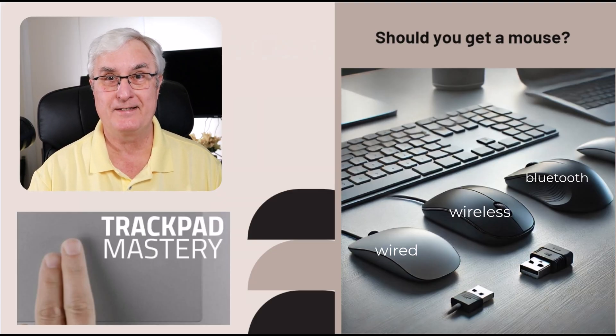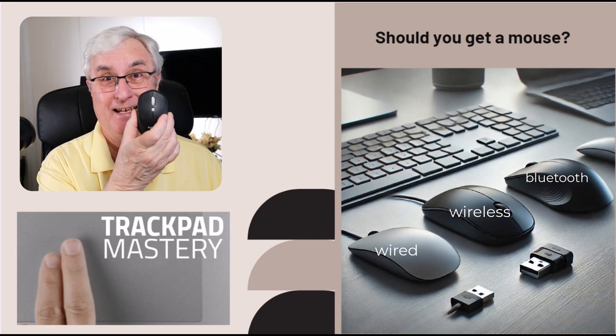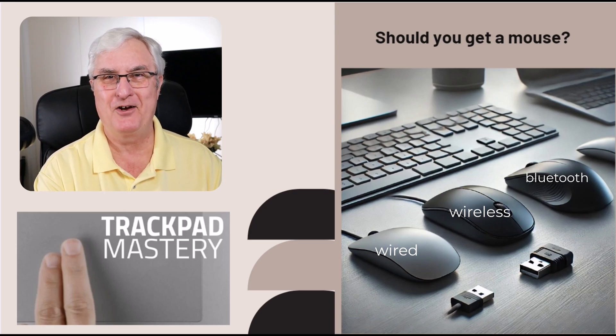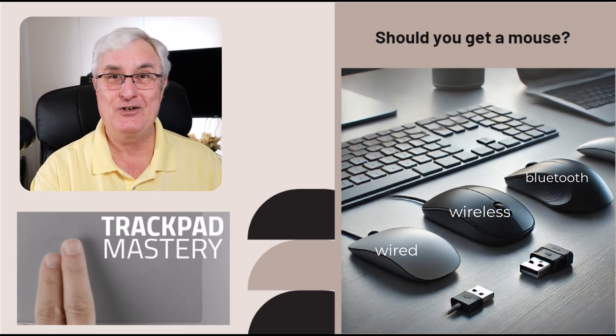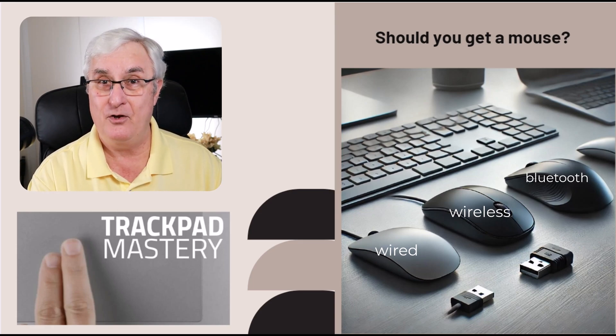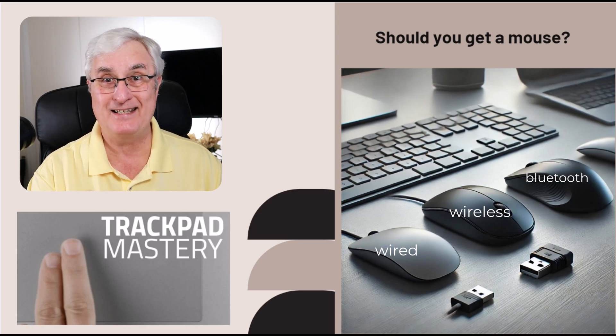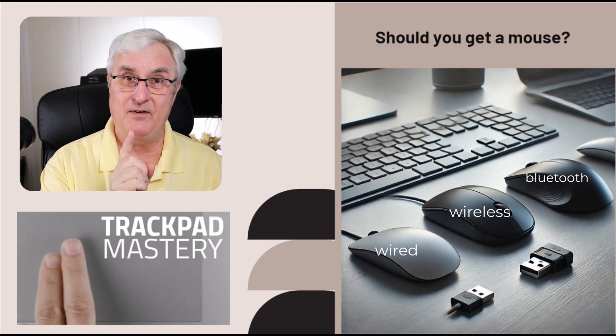The third thing you should consider, somewhat controversial, is a mouse. Why do I say that's somewhat controversial? Well, here's some good advice I got from a very experienced Chromebook user: learn how to use the trackpad on your Chromebook. You may not know this, but your trackpad is divided up into sections, and depending on where you touch it, it does different things. You're probably just using one finger and moving it around the trackpad. On a Chromebook, there's a one-finger swipe, a two-finger swipe, and a three-finger swipe, all of which do something different.